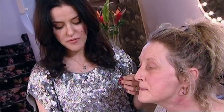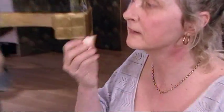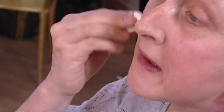The main thing, Denise, with foundation is just don't cake it on. You want to look completely natural. Have a little go of that for me. Let me put some more on. So downwards, just working the colour in. That's it. Good.